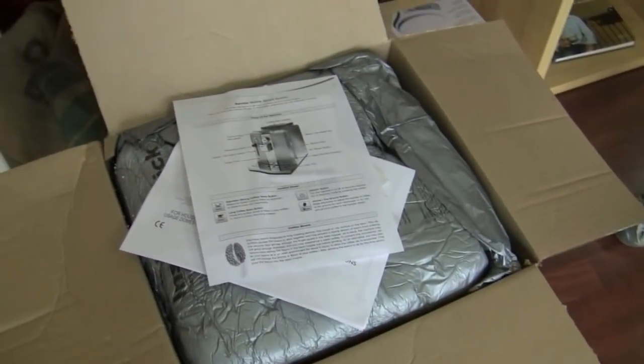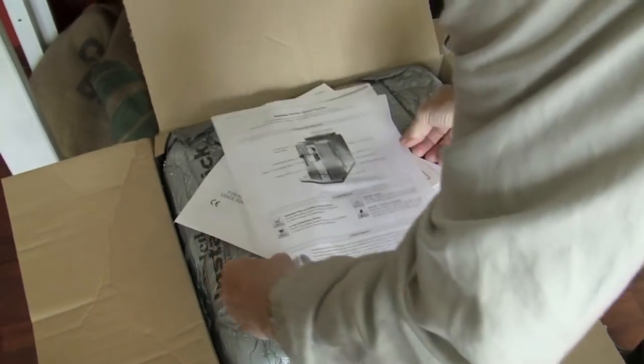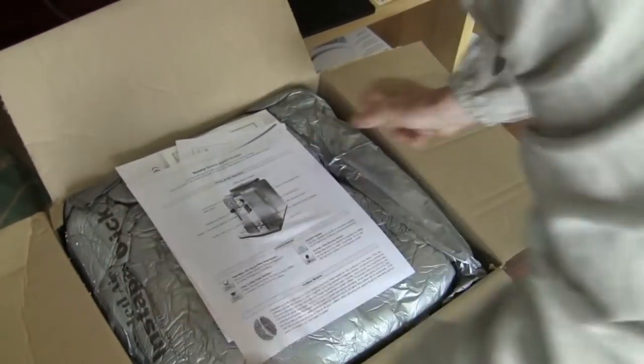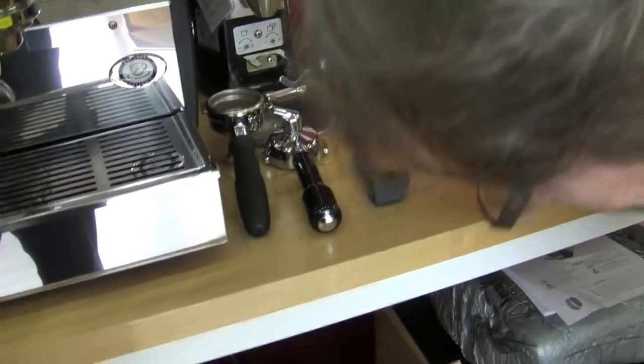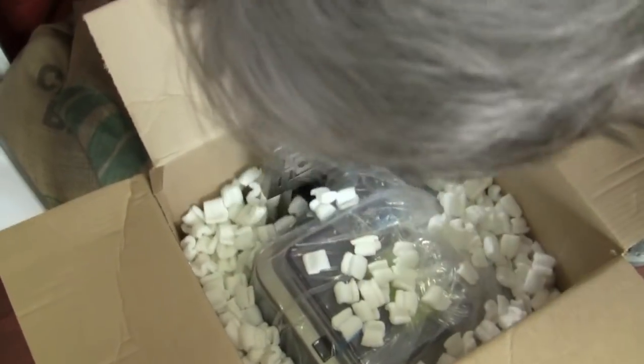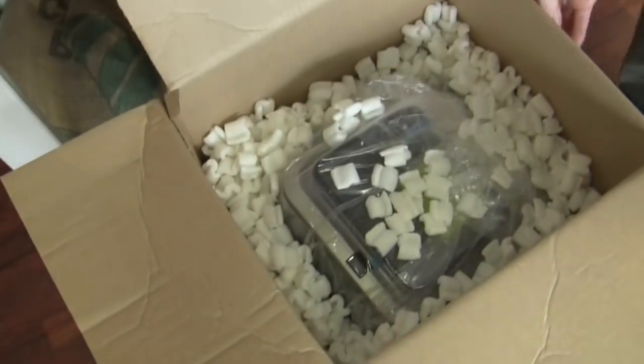The refurbished Cinthia. These guys in this box down here — this is how it comes. Everything's got tape on it so it doesn't get all screwed up. There's the scoop tool and drip tray.